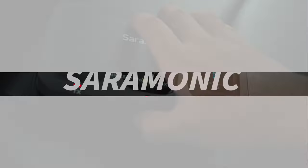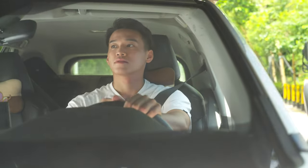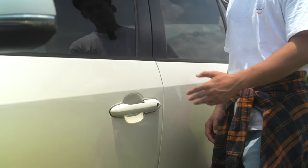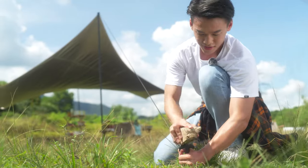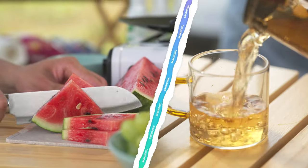Introducing the Saramonic Blink 500 Pro-X wireless microphone system. It is an incredible wireless microphone system that makes content creation much easier. No matter indoors or outdoors, it can be used out of the box and record each splendid moment anytime and anywhere.